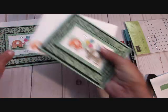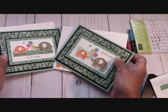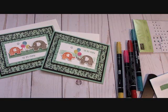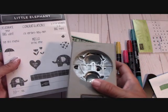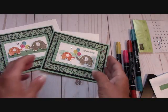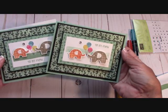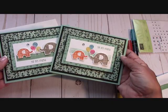So here we have two finished products. Again, thank you so much for being with me. Please go over to stampinginthevalley.com, click on the big blue button, and you can order any and all of your Stampin' Up products — especially this adorable little elephant bundle. It's a really fun and cute bundle. Happy crafting, thank you so much, have a great day!